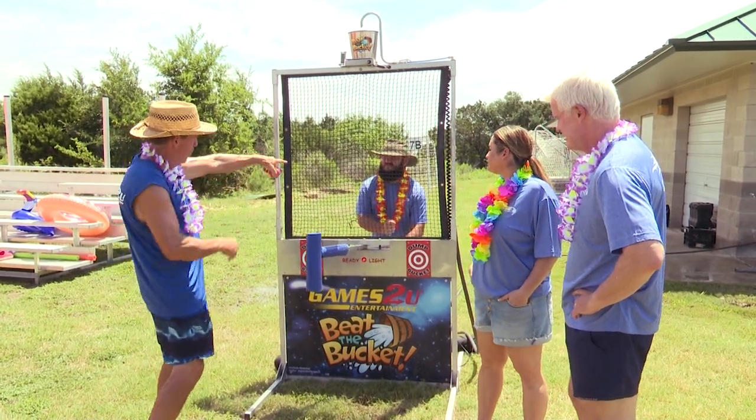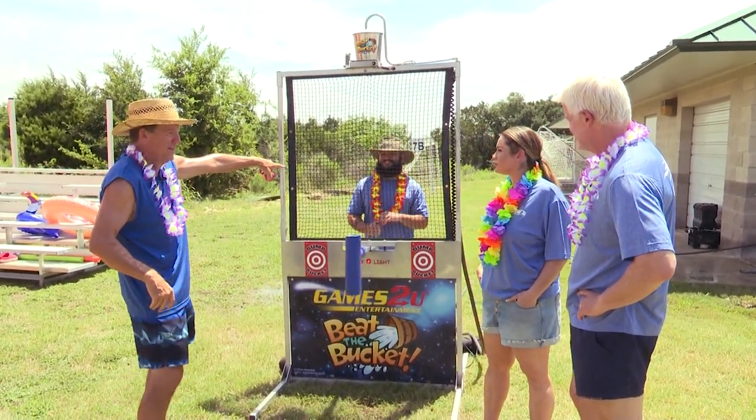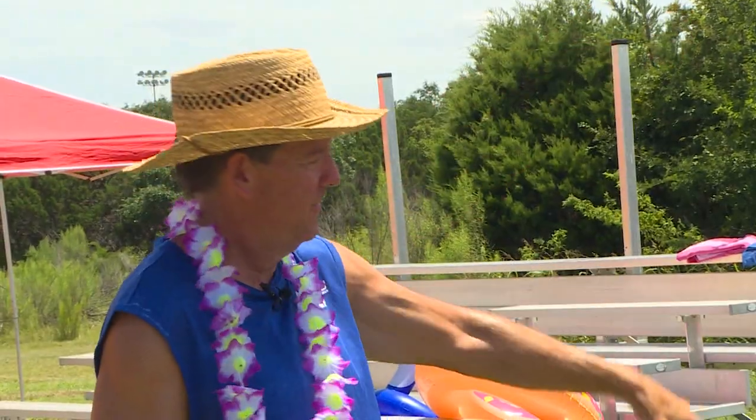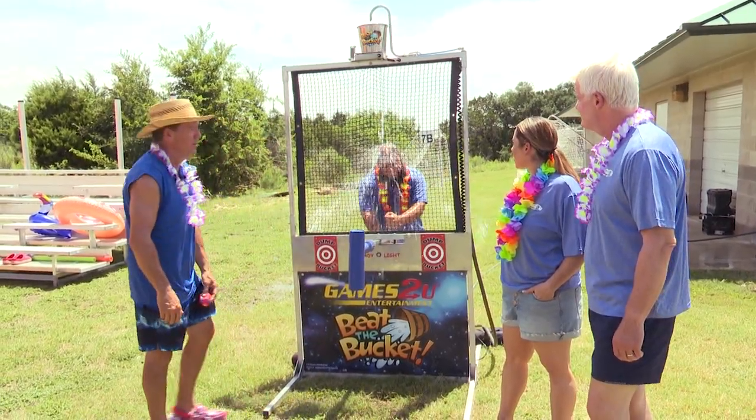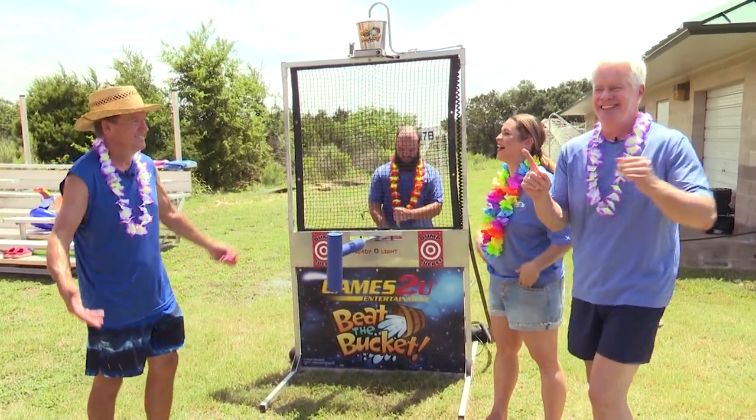We're throwing things at the poor guy who's going to get wet here in a minute. A bucket will fall on his head if I hit this target. He, unlike the dunk tank, can defend himself. When you do get hit, you get a bucket of water. I like that.